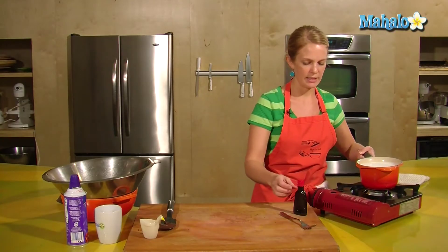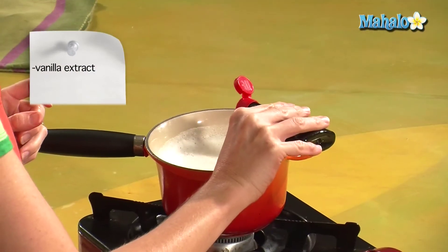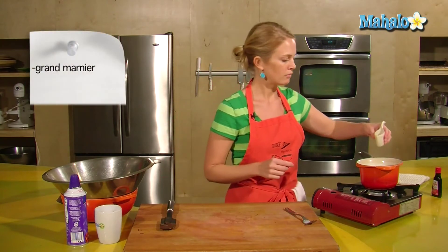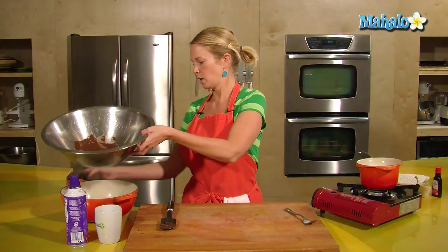I want to give it a dash of vanilla extract just for a little added flavor. And then I'm going to put a little Grand Marnier in there. If you don't want to put any Grand Marnier or orange liqueur, you certainly don't have to.